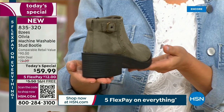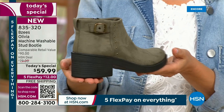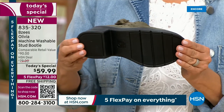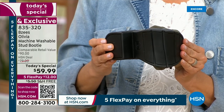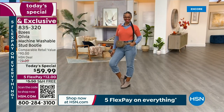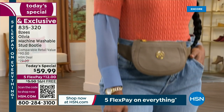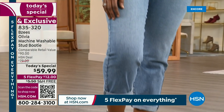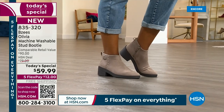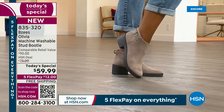The sizing is excellent — size inclusive always. Size 5, 5½ to size 12, and we have medium and wide, whole and half sizes. This is machine washable and this Today's Special booty is made for walking — all day walking. A lot of people think of boots — you don't think of a boot you can walk in all day long.